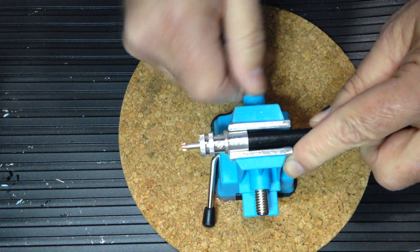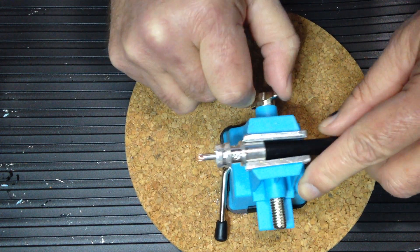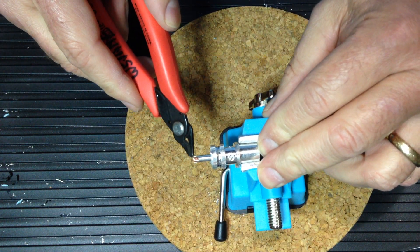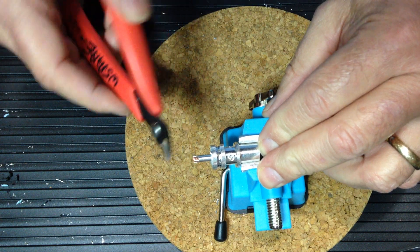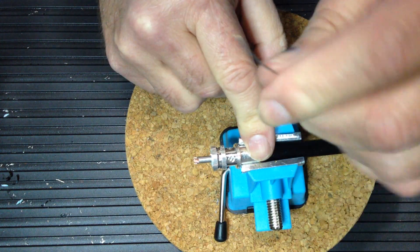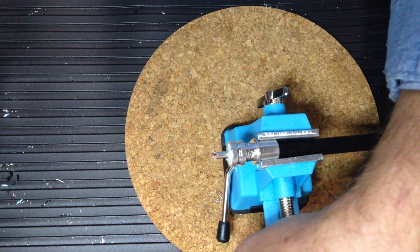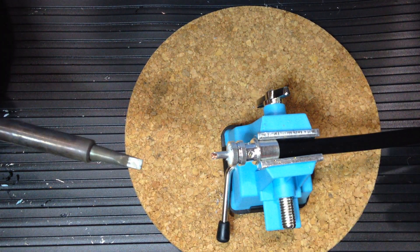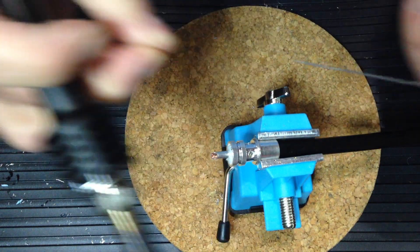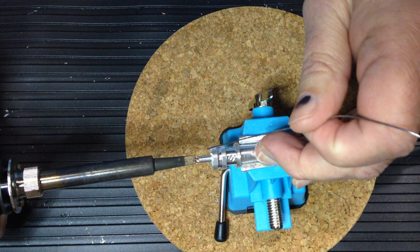This is a three-handed operation, so a vice is necessary since humans only have two hands. If the connector protrudes beyond the end of the notch you can use your braid trimmers to trim that off. Clean the soldering iron, as oxides develop on the tip of a hot iron and you don't want them introduced into the work you're soldering.